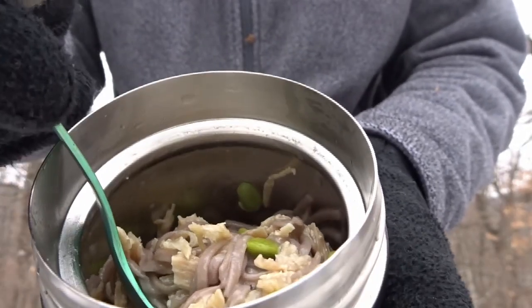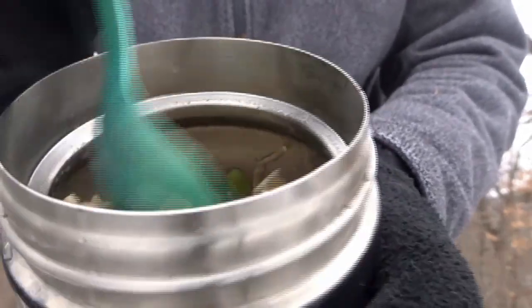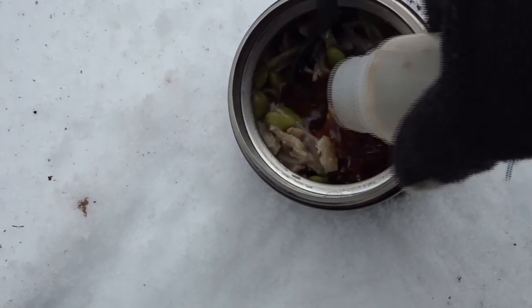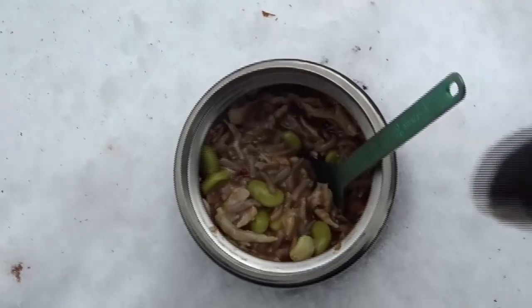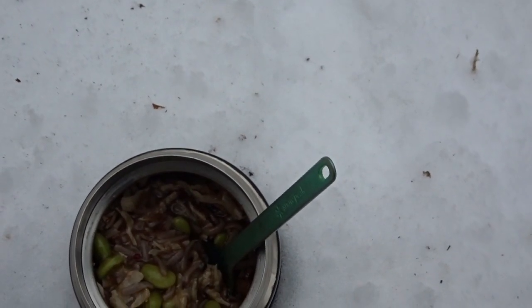If my peanut butter wasn't very loose, I'd boil some water and add maybe a quarter cup or half a cup of boiling water just to loosen everything up. I'm going to shake my sauce to make sure everything is well mixed, then in goes the sauce. We'll mix that in so we get good flavors throughout the dish. And now for my garnish.